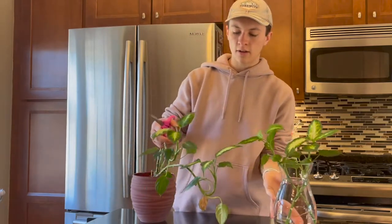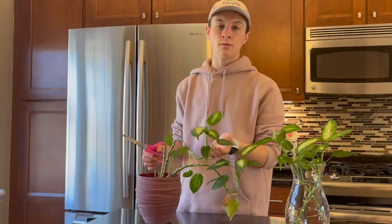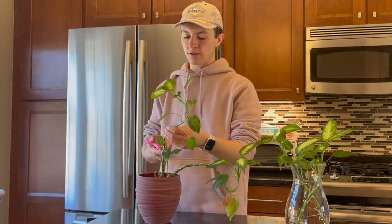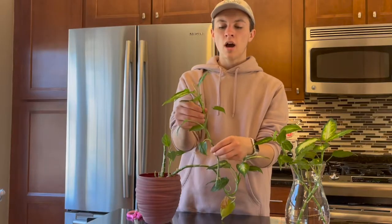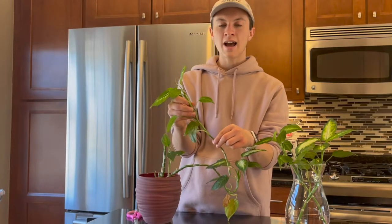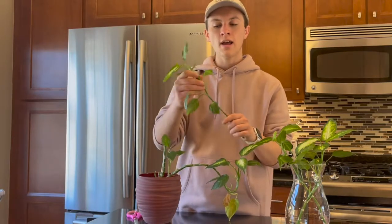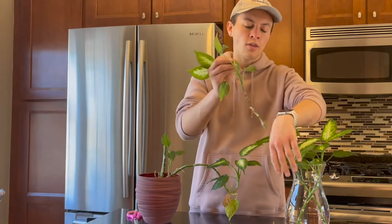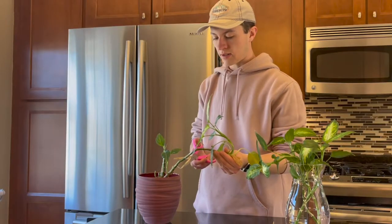The next thing you have to do is just place them in the water that's inside the vase and wait — that's pretty much all you've got to do. You really don't need to add anything to the water, but you just want to make sure that you change the water about once a week and keep it topped up. As much of the plant that is in the water is generally where the roots are going to grow, so you want a decent amount of stem submerged. However, if the roots start growing and you haven't topped up the water, those roots could potentially dry out, so just make sure that doesn't happen.